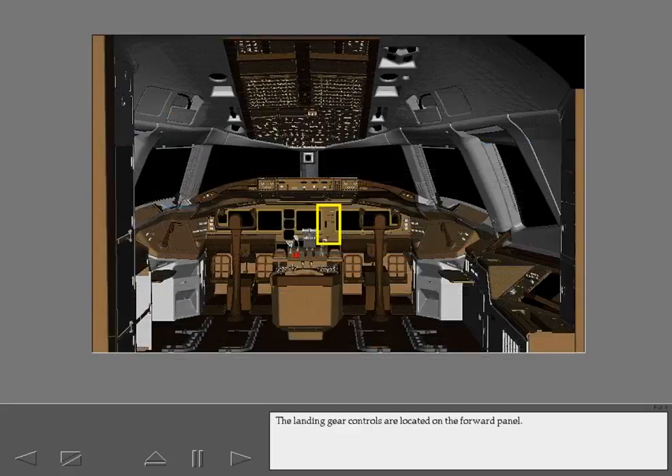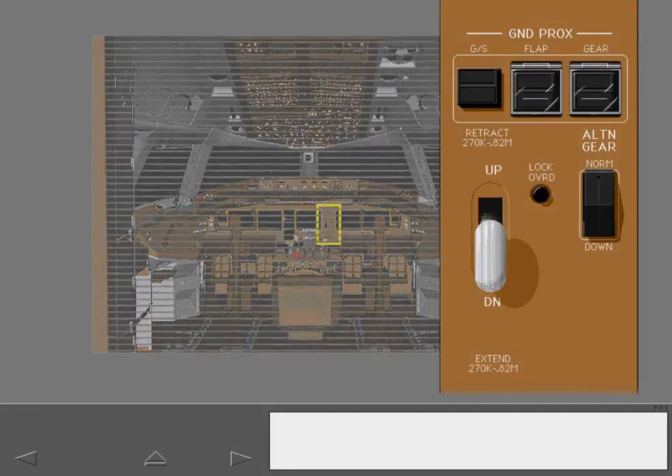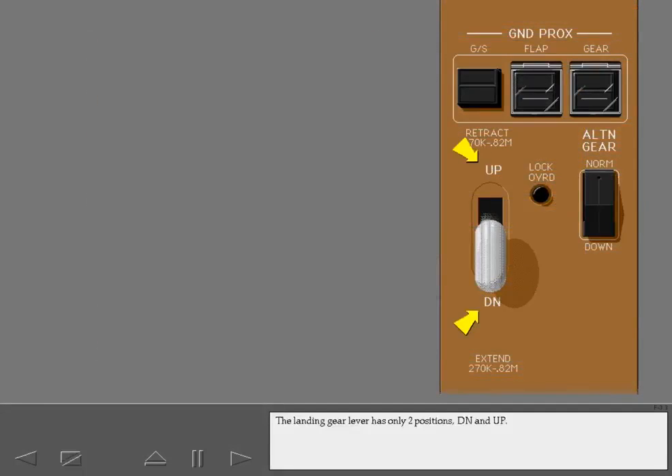The landing gear controls are located on the forward panel. The landing gear lever has only two positions: down and up. The landing gear lever must be pulled out before it can be moved. The airplane is restricted to 270 knots or .82 Mach when the landing gear are down and during extension and retraction.